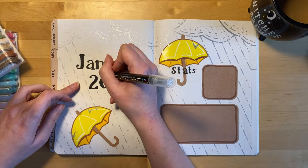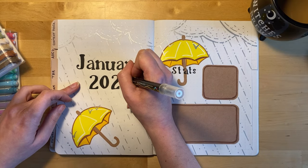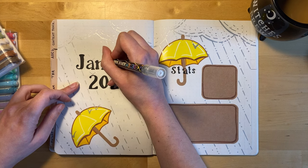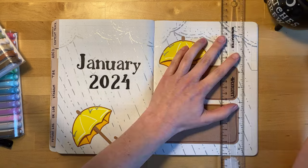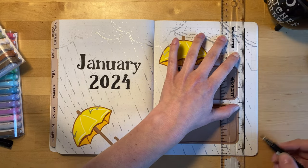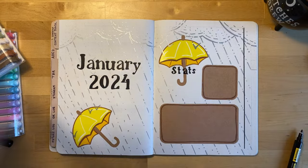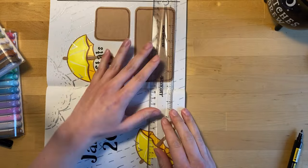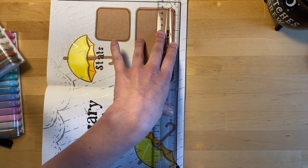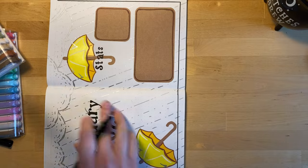Here I'm just adding a couple more little splash marks on the top of some of the numbers just for good measure. Now I'm adding another simple line border around the edge of this entire spread using a black paint pen. I just wanted to make it look a little more finished and also to bring a little bit more of the black into it, since I used black for the titles.